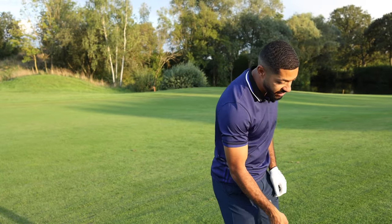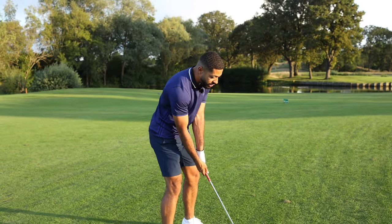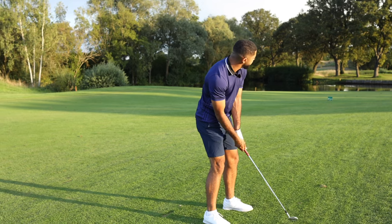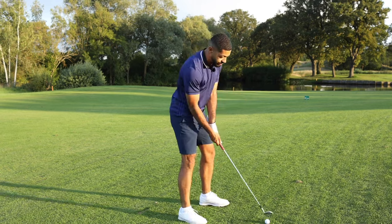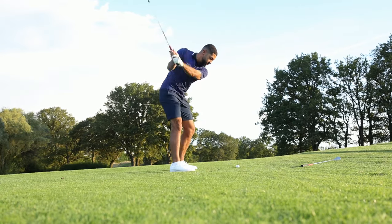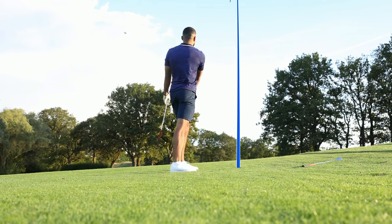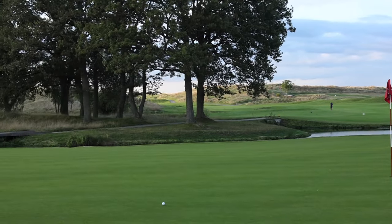So let's give this one a go — 50 degree, 105 yards, ball position still in the middle. I'm just going to slightly lean my body back with the slope and try to make that motion with the slope. Oh, this one looks good — go in!